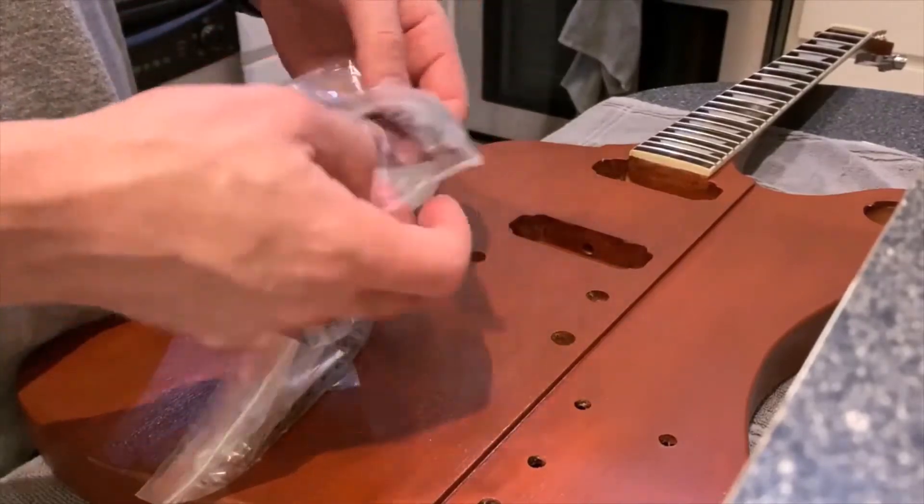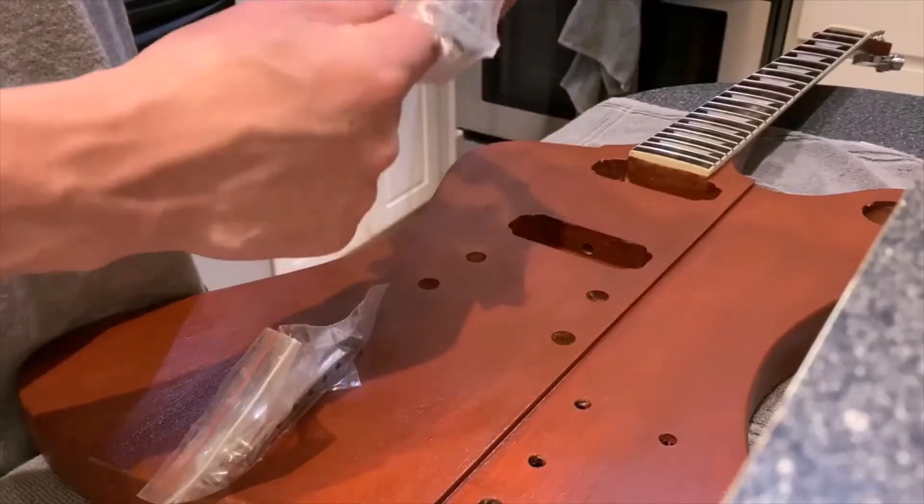This hardware feels pretty solid — it's got a little bit of weight to it, so it doesn't feel terribly cheap.